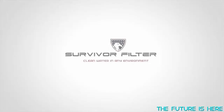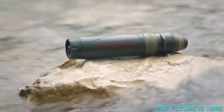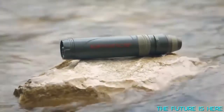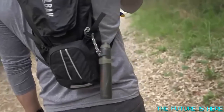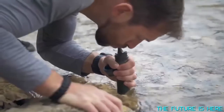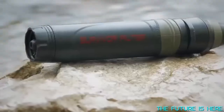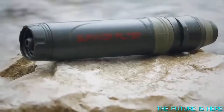The Survivor Filter is your go-to personal water filter system for whatever adventure you find yourself on. It's the ultimate tool for your bug-out and survival kit. The Survivor Filter cleans water down to a filtration level of 0.05 microns — filtration at the cellular level and four times more efficient than the competition. It works using three stages of filtration.